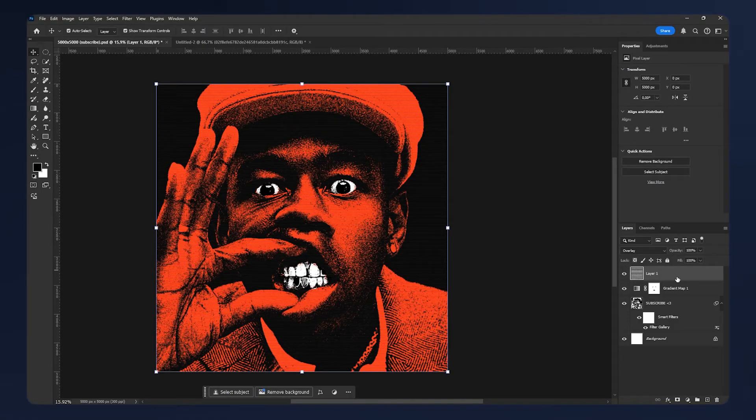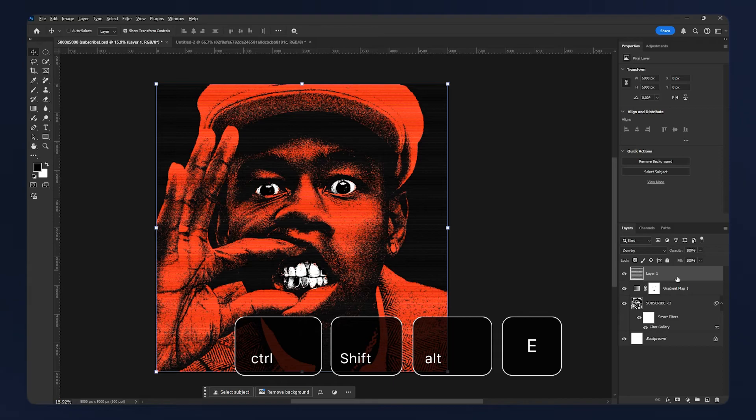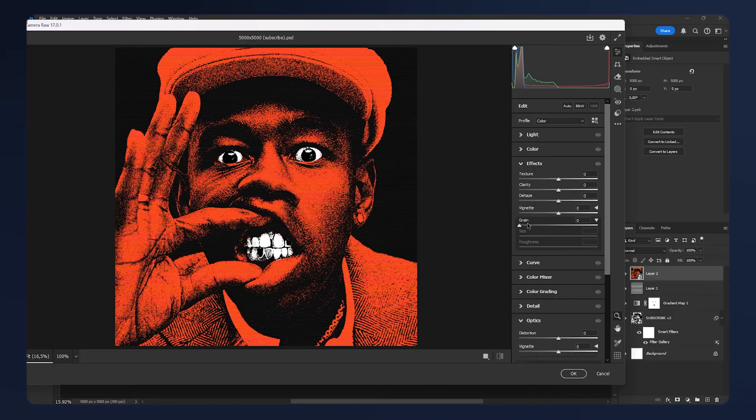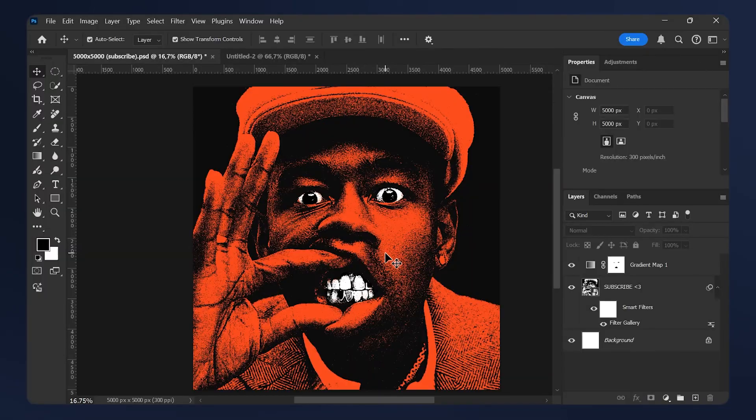I also like to add some noise. Group everything into one layer by hitting Ctrl+Shift+Alt+E, then convert it to a Smart Object. Go to Filter > Camera Raw Filter, open up the Effects tab and add some grain — use a pretty high number and add the roughness as well. It adds a lot of difference to the texture we added. And that's basically it.